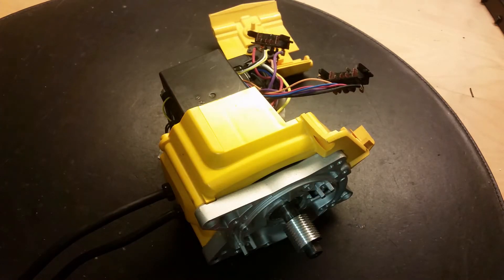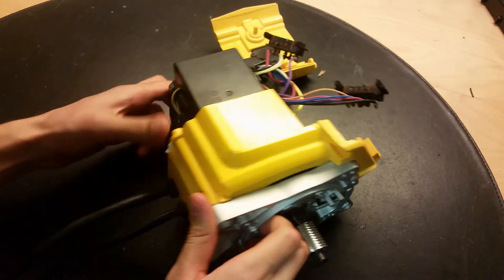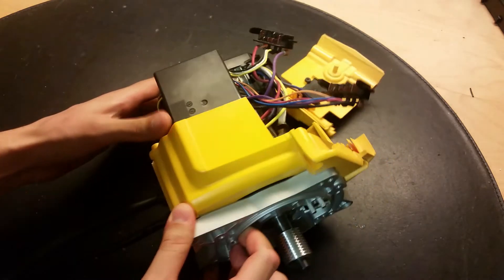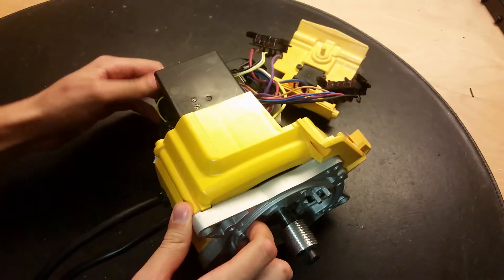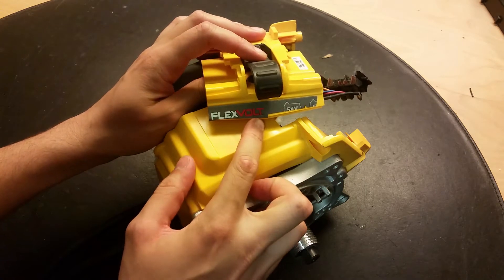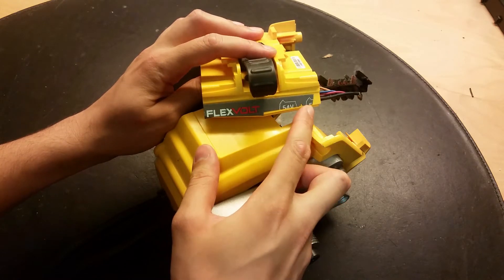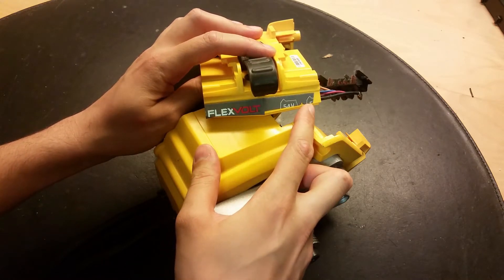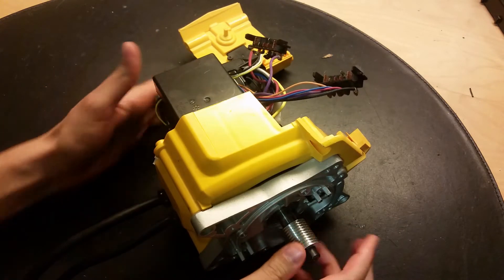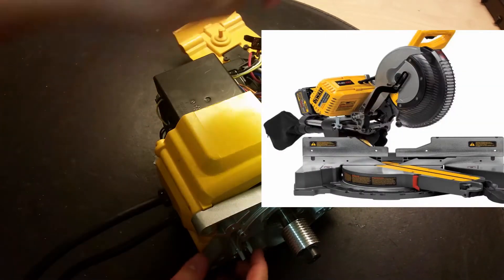Yes, some dumpster treasures again. I found this motor - it just comes in a yellowish casing, it looked like this when I found it. I didn't find any meaningful information on it, only this FlexVolt label. What looks like a 54V lithium battery connector, plus another 54V battery. I did some searching on this and I think this is from a DeWalt FlexVolt mitre saw, as it says here.